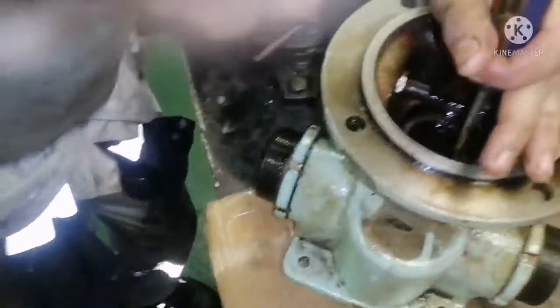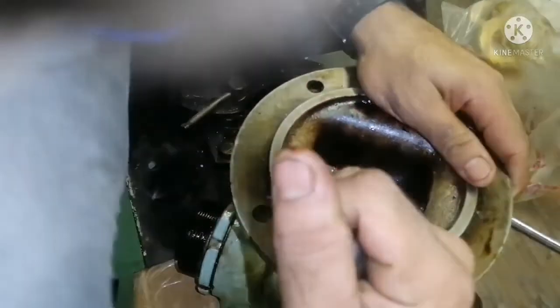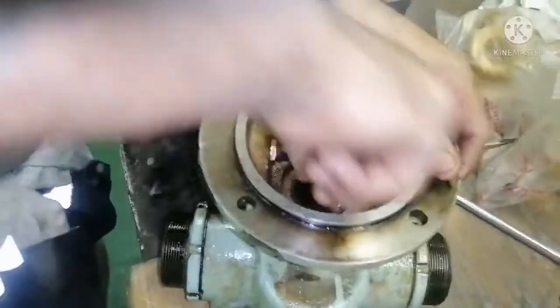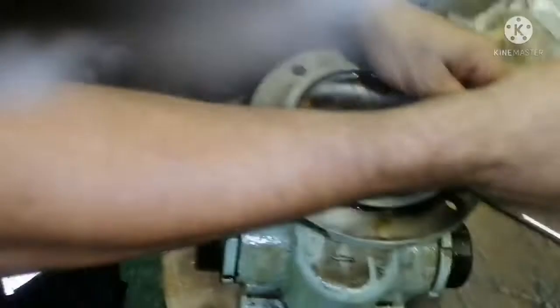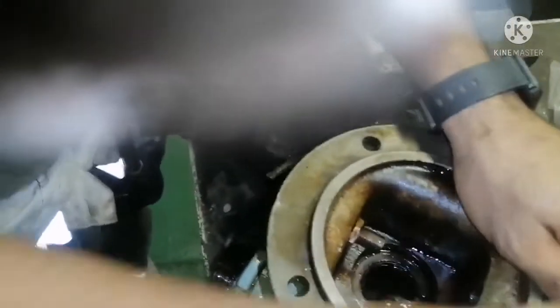That is the reason we got leakages from the shaft - if the seal loses its property then you will start getting leakage of fuel oil through the shaft. I am trying to remove it; it is still very hard to remove but it will come. While removing, make sure you do not damage the seal surface area - if you hit the surface area then you won't get proper sealing.